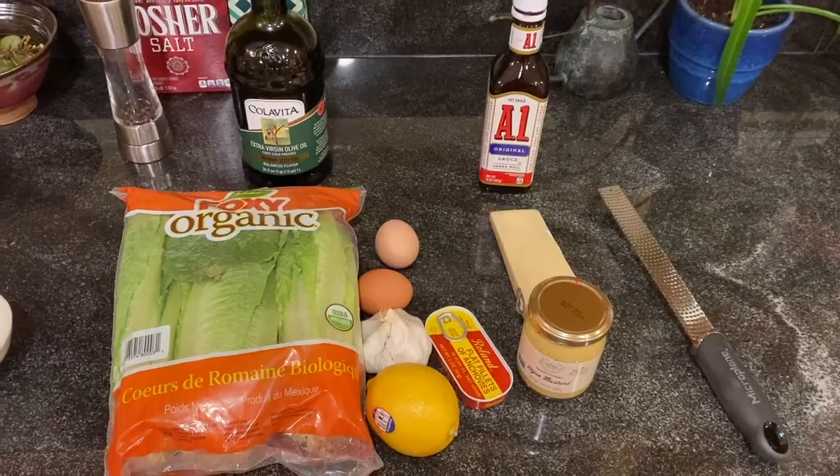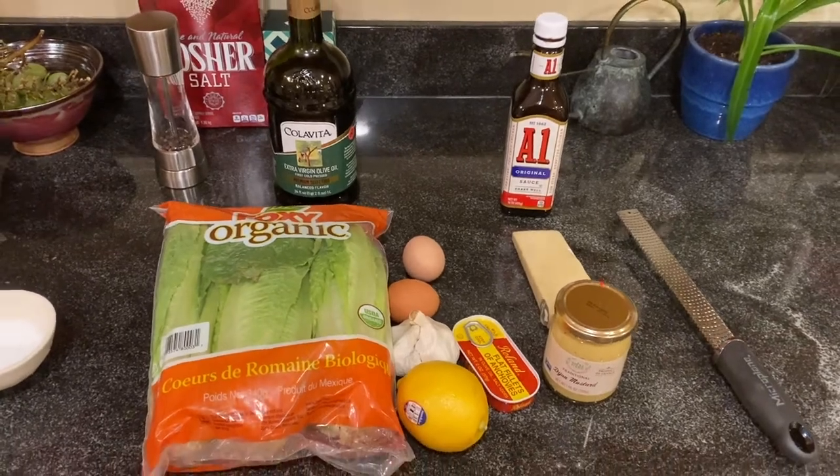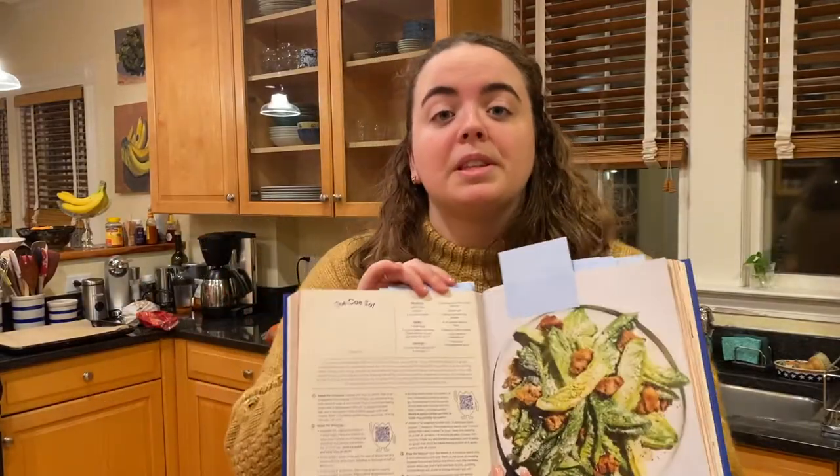I laid out all my ingredients. I haven't measured them yet, but I laid them out and I thought that was kind of advanced. Sometimes I just run around the kitchen and grab them as I go. Hopefully we end up with something that resembles this.